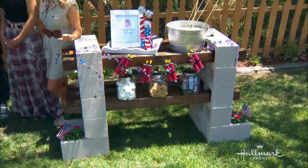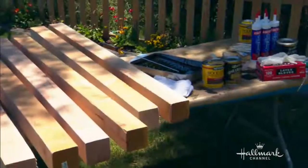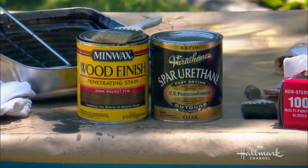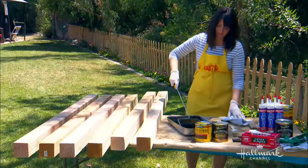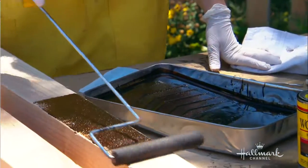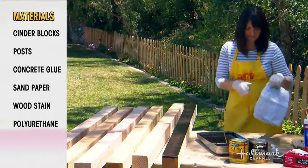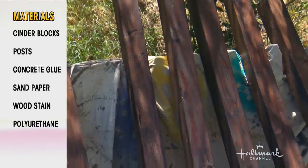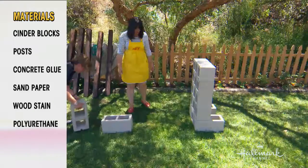Let's talk about how we made the station. I got the cinder blocks — all of these items are available from your local hardware store. I had the hardware store cut the wood for me, so I didn't even have to worry about cutting it. Sanded it down nicely and then coated it with stain. Make sure you're wearing gloves because you don't want stain all over your fingers. Wipe off the stain, and then coat with polyurethane.